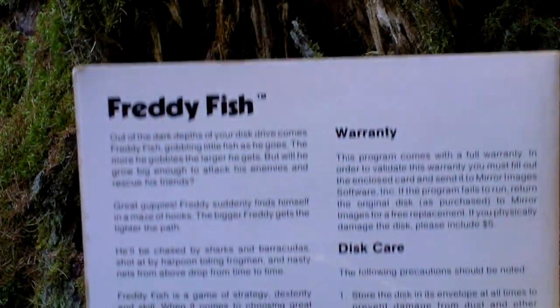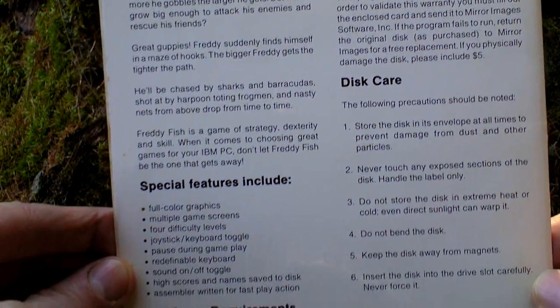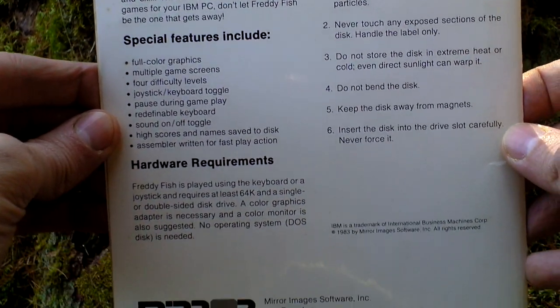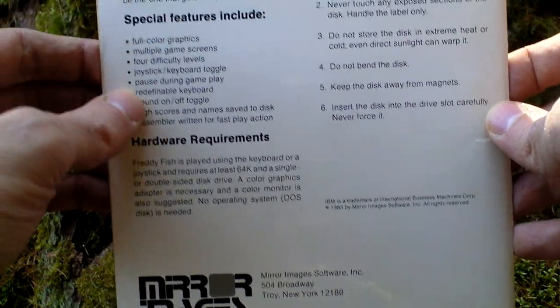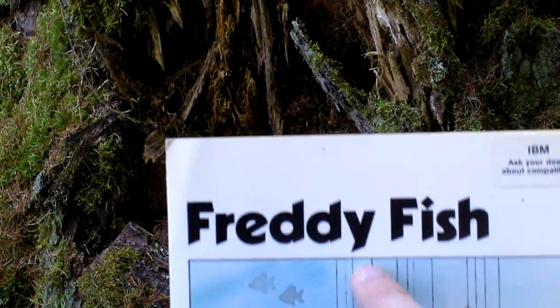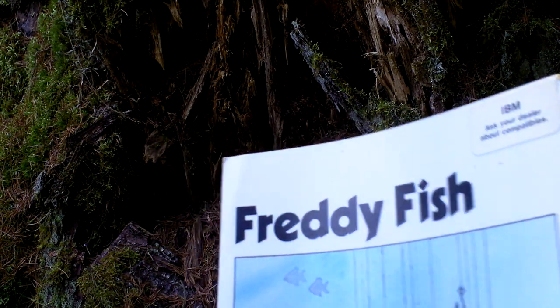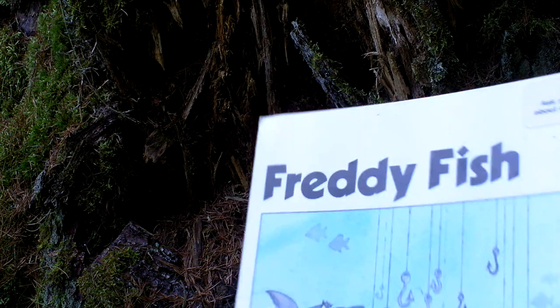On the back side we can see some text about the game and some special features. Again, you can find a gameplay video on YouTube so you can take a look at it. As you can see, it says Freddy Fish with a Y, not the later Freddy Fish, which is a different character and a much more famous one.